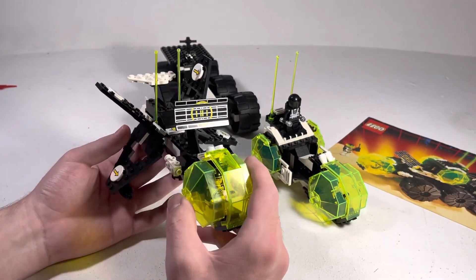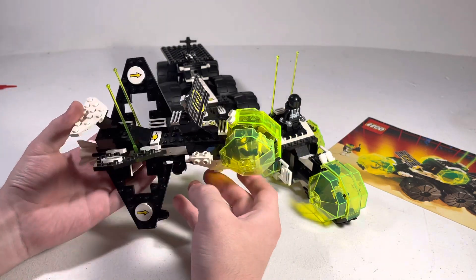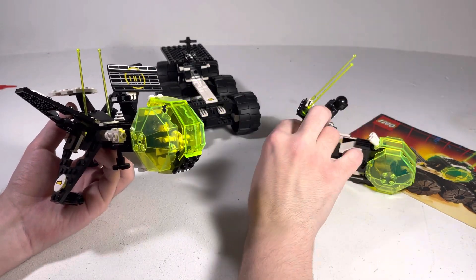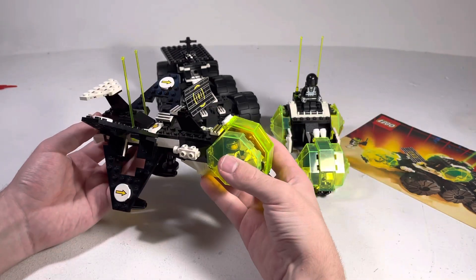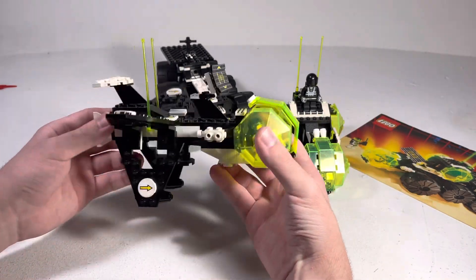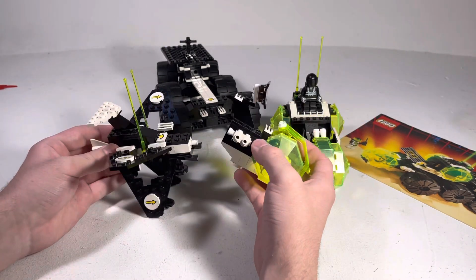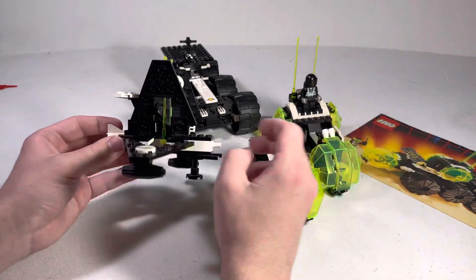You have so many different ways to express that within the sets that you already have. It just encourages people to get more of the same sets, which I'm sure would be good for business. But on a fan level, it's still exciting to see Blacktron sets — like, what can I do with this? What new can I do with it? There's always something new to do. I just really love that. Life on Mars, one of my favorite themes, used that very well, and this is the same.